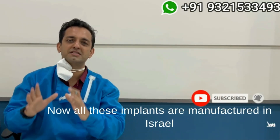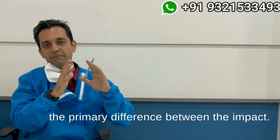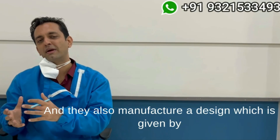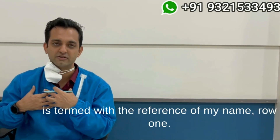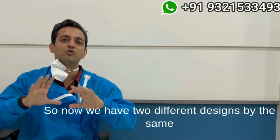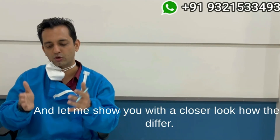All these implants are manufactured in Israel with state-of-the-art technology. The Impact company manufactures its own single-piece implants, which they call the Impact implants, and they also manufacture a design given by me from my years of experience, termed with the reference of my name Rohan — so it is the R-line series. We now have two different designs by the same parent group: the Impact implants and the R-line implants.